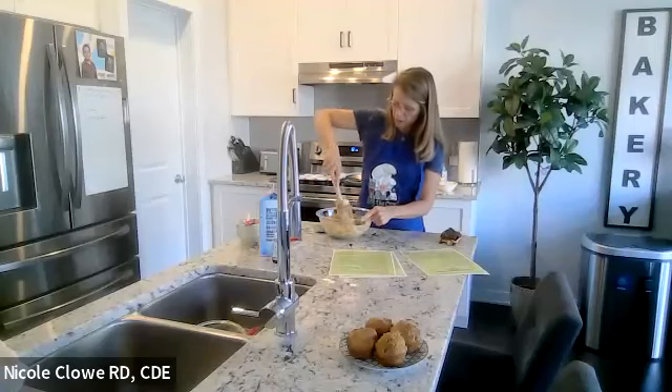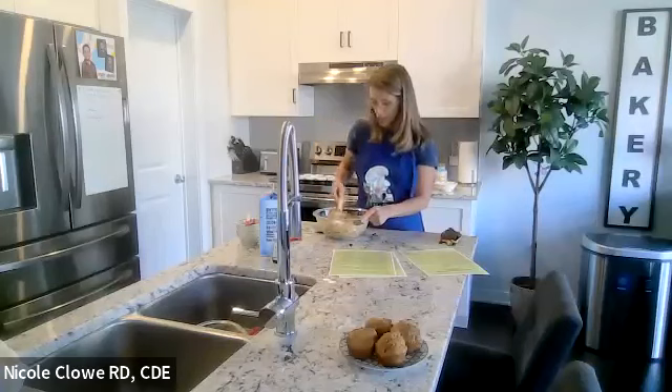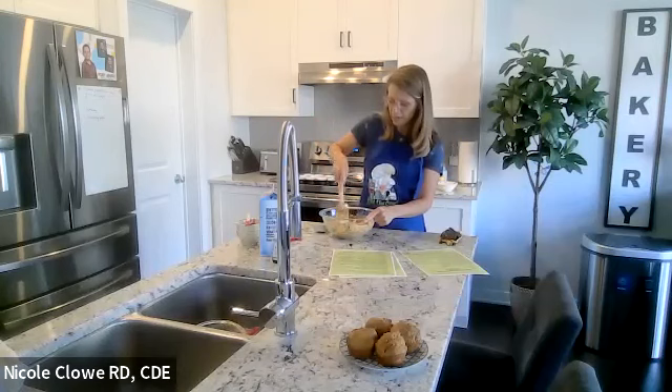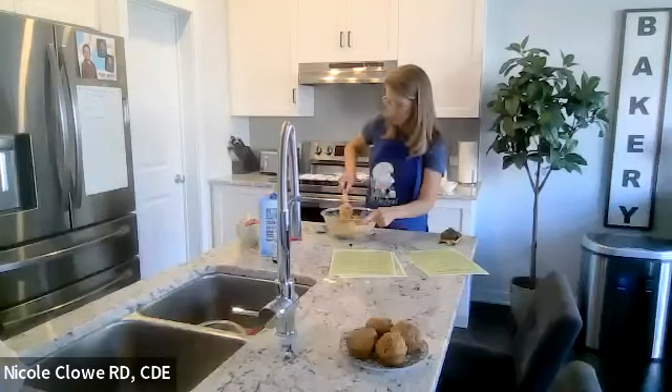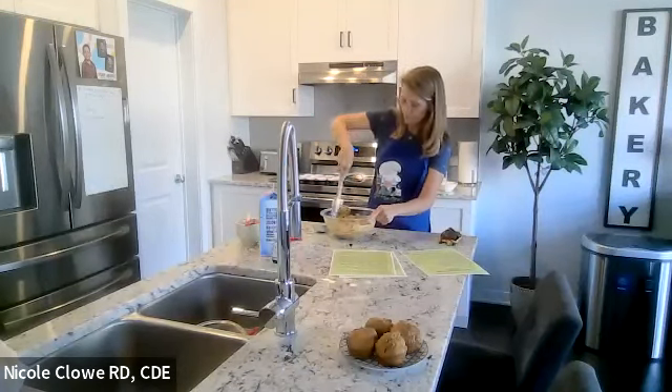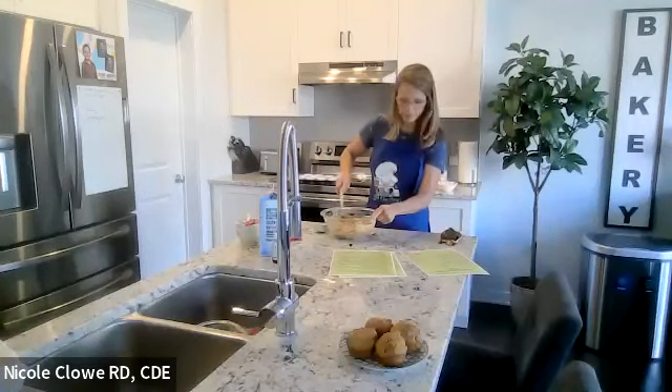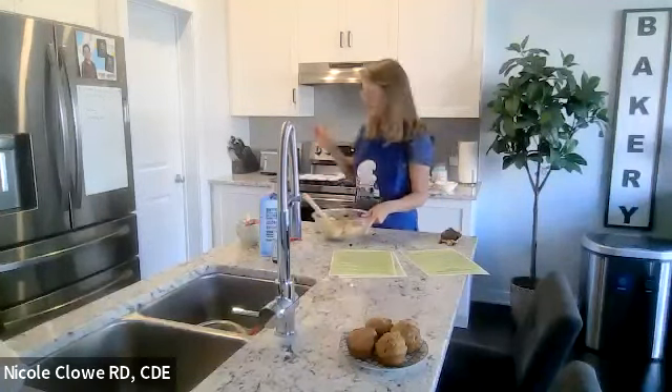The batter will be quite thick — more like a dough, honestly — because of the lack of fat or eggs and the whole wheat flour. That also makes this muffin very filling.